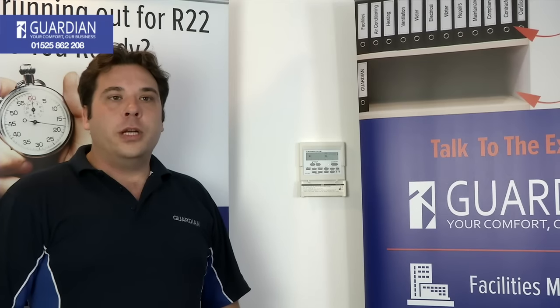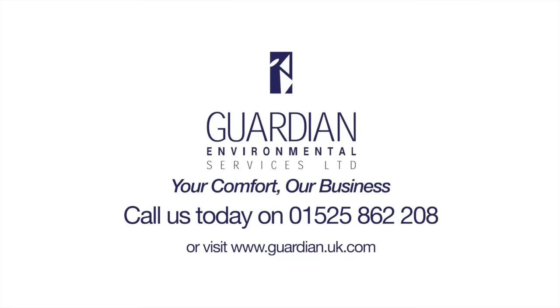If you have any problems or questions, please call Guardian Environmental Services on 01525 862 208. Guardian — your comfort, our business. Thank you.